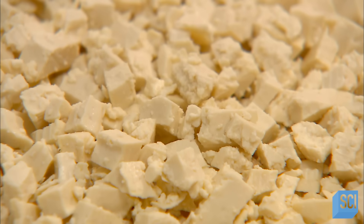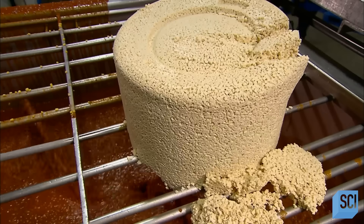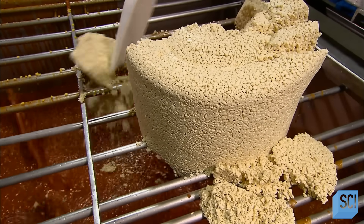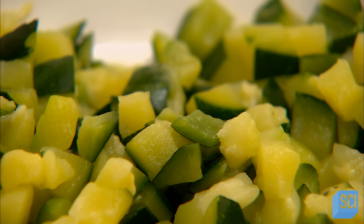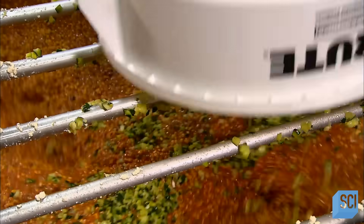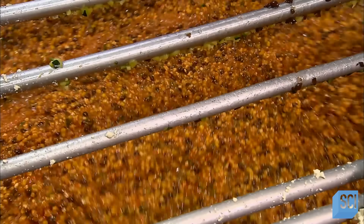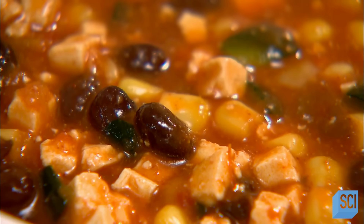The next ingredient is tofu, diced into cubes — a firm type for a more substantial texture. The firm tofu is also quite porous, so it readily absorbs the flavors of the enchilada filling sauce. They green up the sauce with chunks of organic zucchini, uniformly diced with the skins on. Black beans are next, already cooked with the juices drained. This completes the enchilada filling sauce, which they cool to preserve its thick consistency and overall freshness.